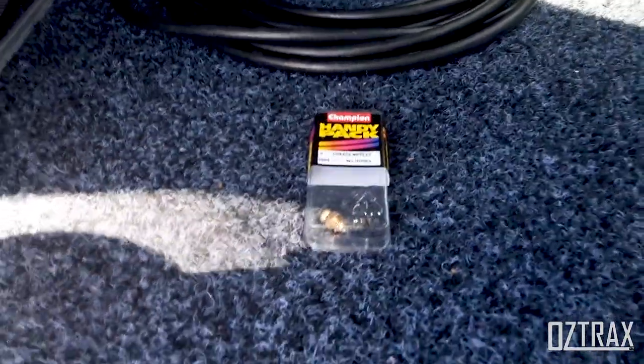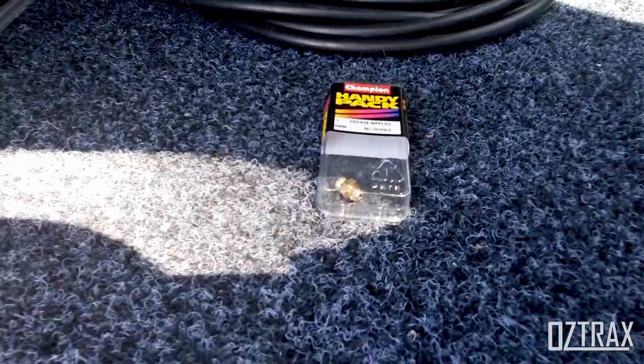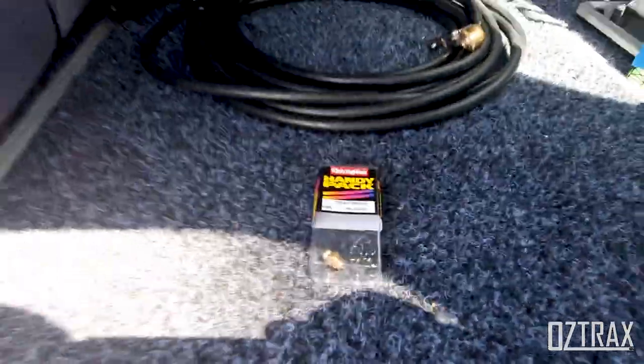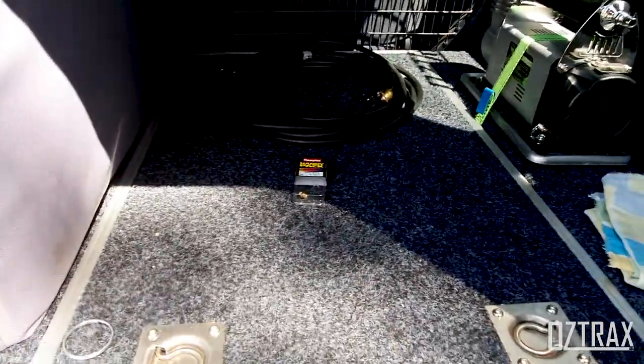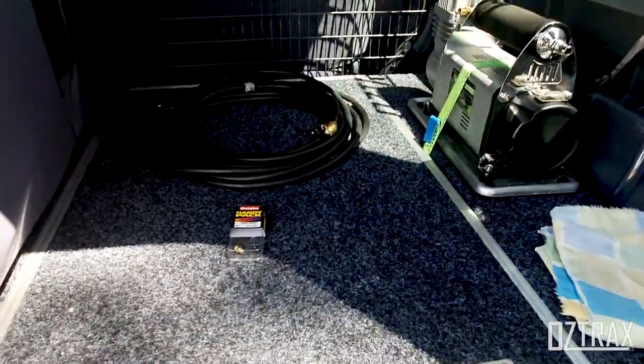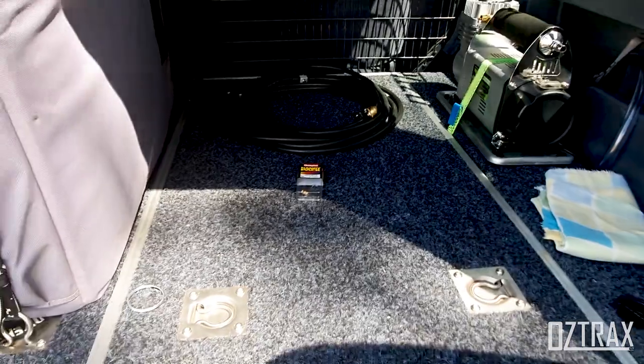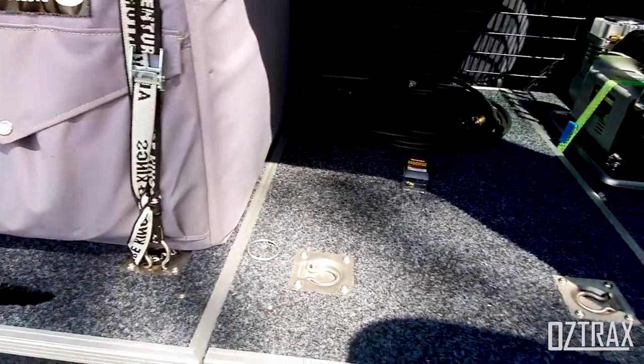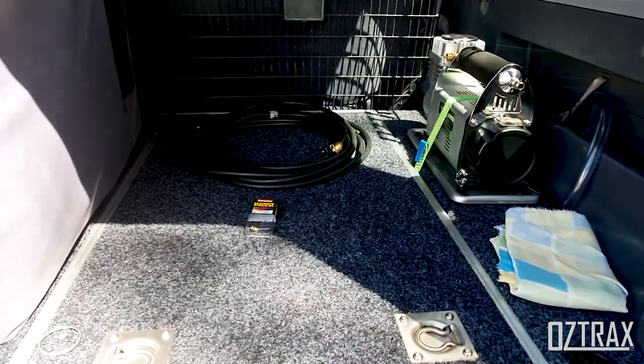If you've got a clunk under acceleration and deceleration, it's generally the slip joints on your tail shaft. It's worth getting under there and checking it out, making sure they have enough grease. Don't over-grease them or you will hydro-lock them. I've done the rear, which fixed a lot of mine.